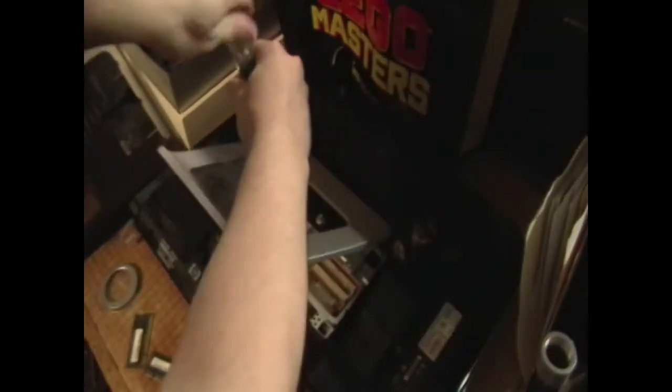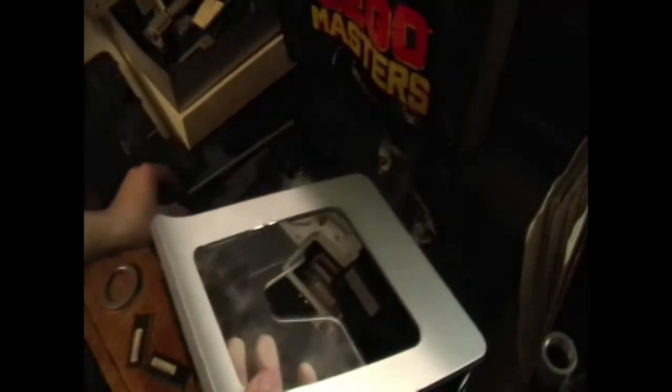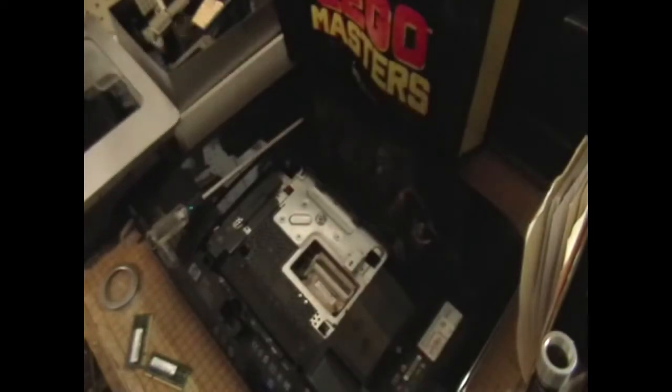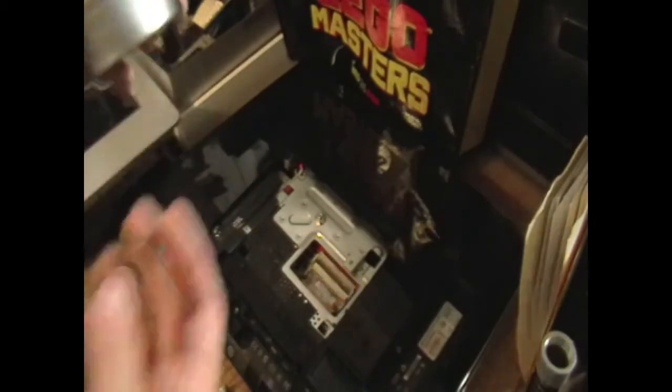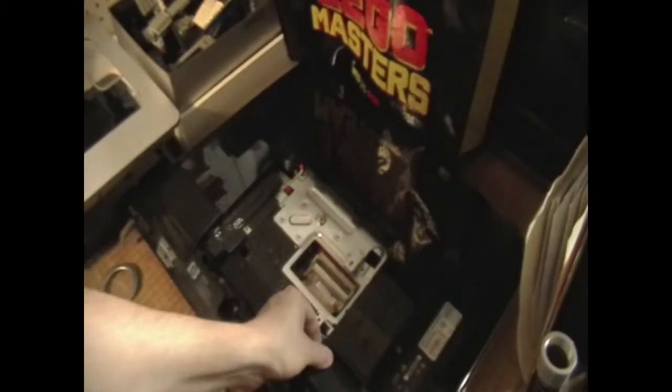I'm realizing I should have done these first since they belong to the stand and are in a more awkward spot than the bottom two. I cannot tell you guys enough how nice it is to have a screw tray — seriously, just get a couple of cheap fridge magnets or put a magnet on the bottom of something to use as a tray. Lose a screw and you're screwed. Definitely helpful, highly recommend.